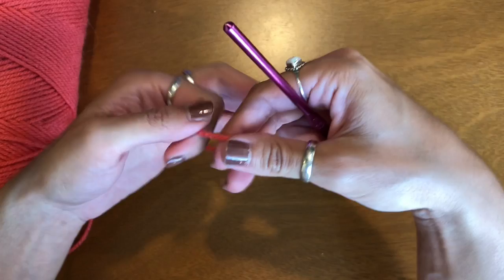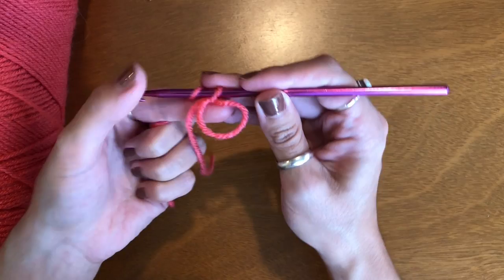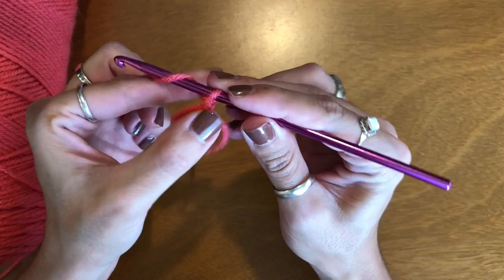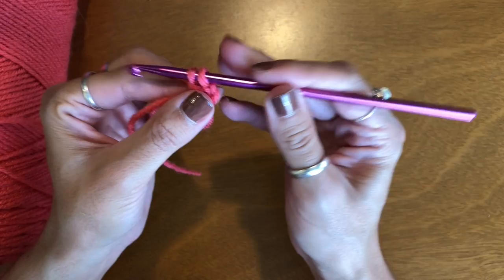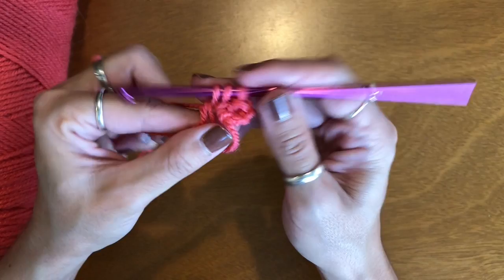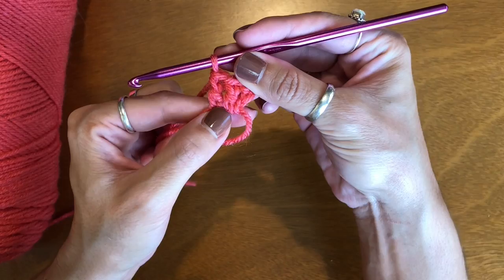For the center of my granny square I need to start with a magic circle. I'm going to take my yarn, cross over, insert my hook, and pull up the long tail. Now that I have my magic circle started, I'm going to chain three. Then I'm adding two more double crochets. That chain three counts as a double crochet, so now I have three double crochets in total.